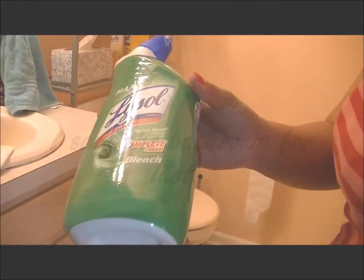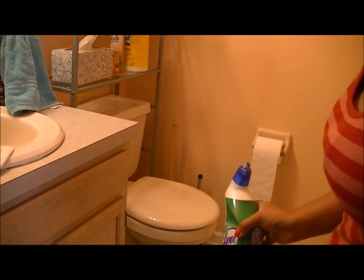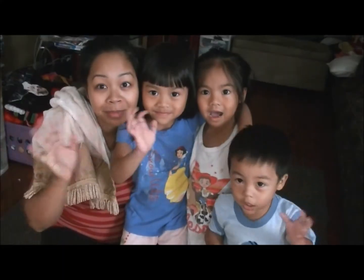I saved the bathroom for last because I hate cleaning the bathroom. I'm just showing you what I use to clean the toilet — that Lysol toilet cleaner. And then I repeat the same process for all the bedrooms. And that's pretty much it.